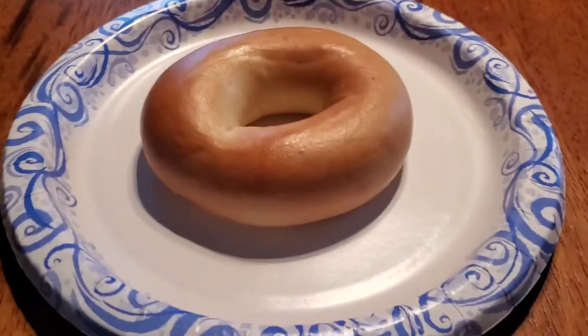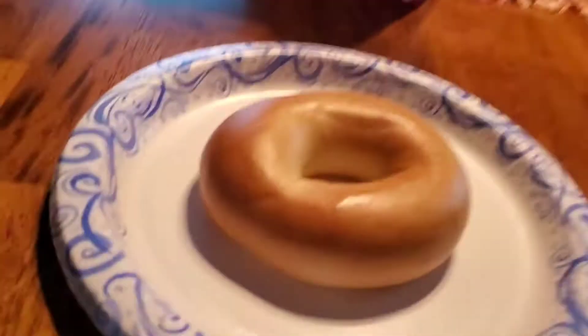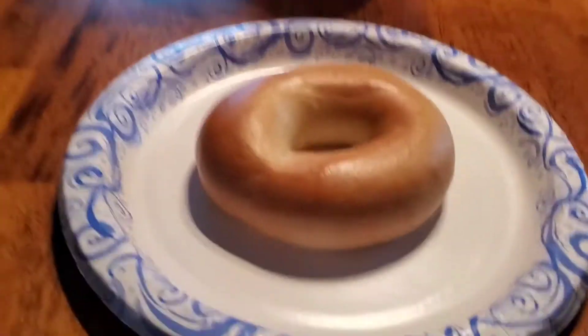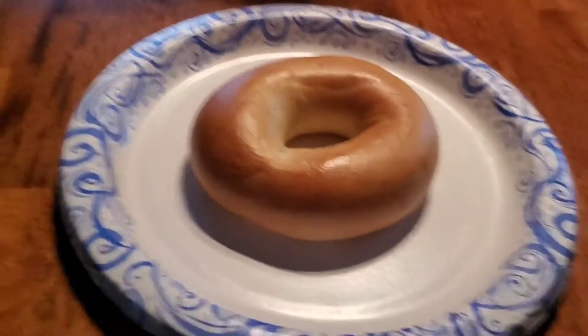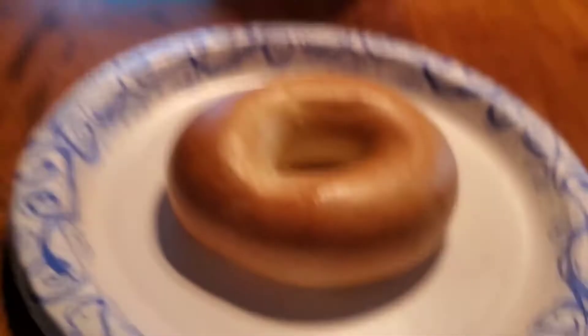So anyway, I went to Dunkin', and you know I still got my medium cocoa mocha iced latte. And I asked for a plain bagel with nothing on it, so I could do this again, because it was super fun and all y'alls liked it.